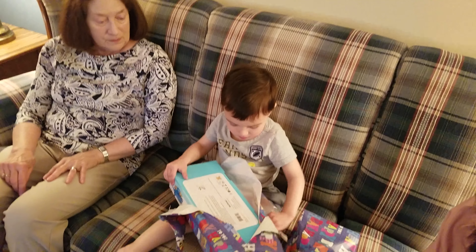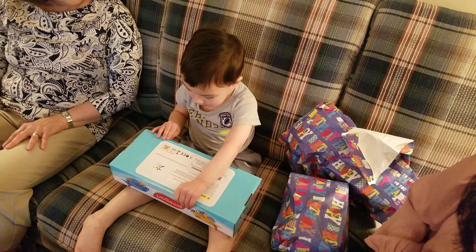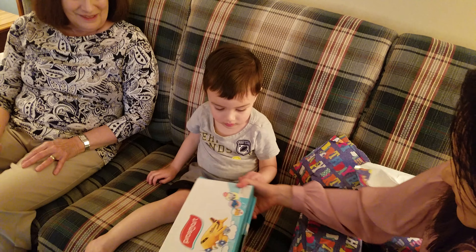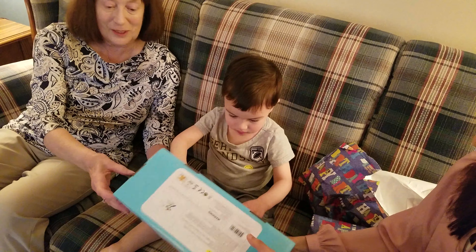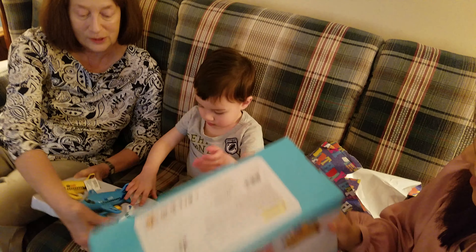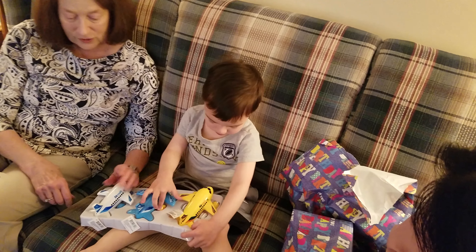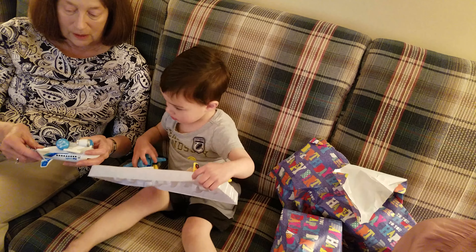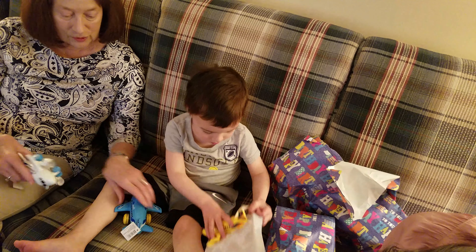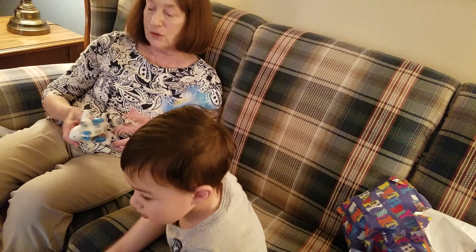What do you think it is? It's an airplane port. What do you think it is? Oh. Thank you, Grandma.